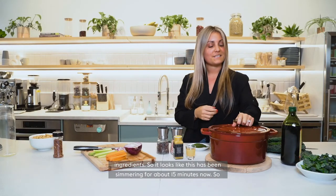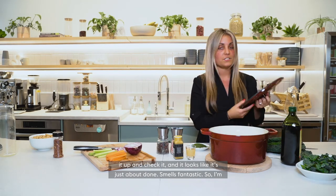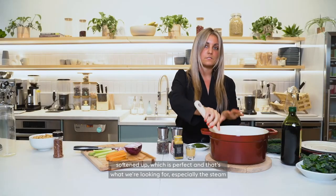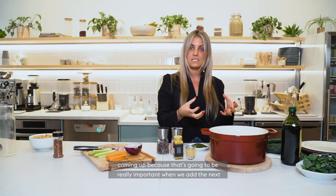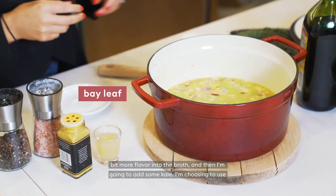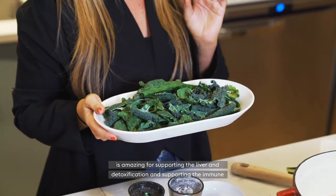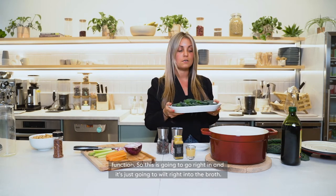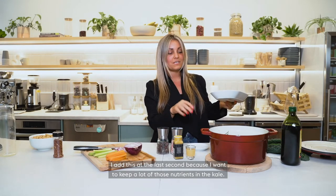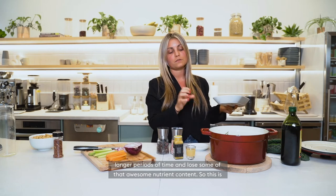It looks like this has been simmering for about 15 minutes now, so I'm going to check it. I like to keep the lid on and not check it in between because it disrupts the cooking process a little bit. It looks like a lot of those vegetables have softened up — perfect, and that's what we're looking for. I'm going to add the bay leaf to give a little bit more flavor into the broth, and then I'm going to add some kale. I'm choosing dinosaur kale because it's part of the cruciferous family and is amazing for supporting the liver, detoxification, and immune function. I add this at the last second because I want to keep a lot of those nutrients in the kale — if added alongside the carrots and onions and celery it can cook for longer periods and lose some of that awesome nutrient content.